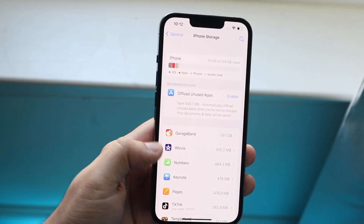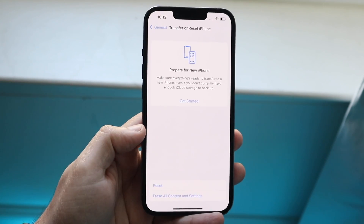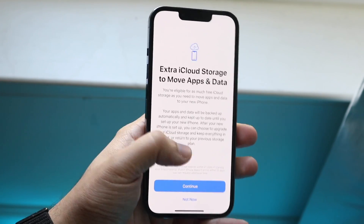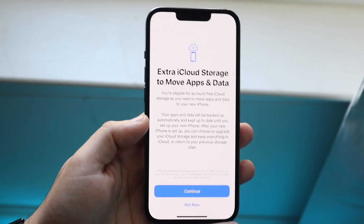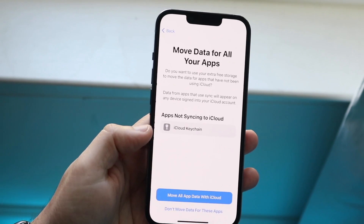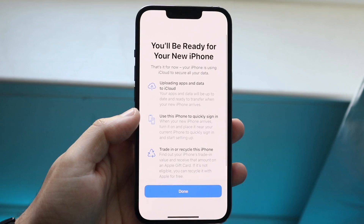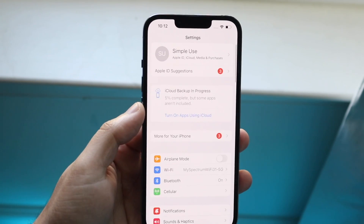What I'd recommend is going to General, clicking Transfer or Reset iPhone, clicking Prepare for New iPhone, and hitting Get Started. Apple is now giving you free unlimited temporary iCloud storage for 30 days. Click Continue, move all app data with iCloud so you still have your data, then click Done.